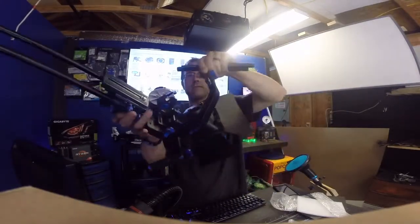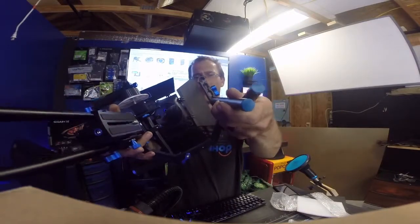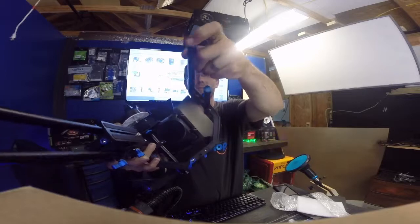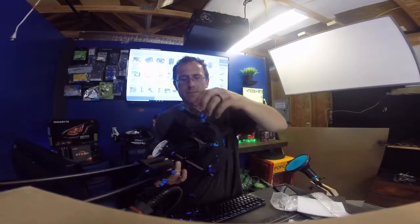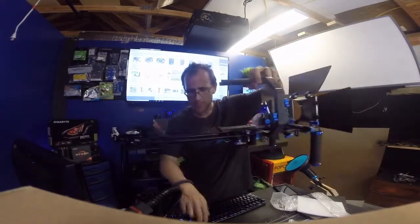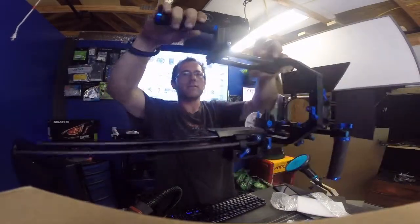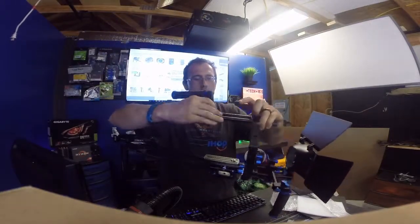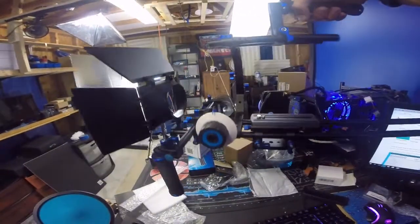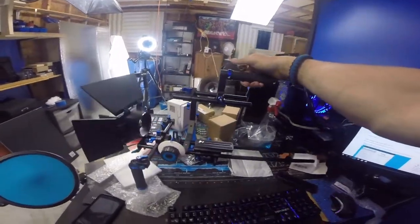I'm pretty sure that these two get mounted right there in those slots, so I'm just going to thread them in — like that, like that, and then like that. There we go. And then we need the handle. The handle just kind of fits on like so. I'll tighten down the handle and there we go — that's basically the way it's set up.